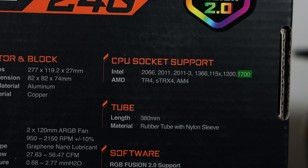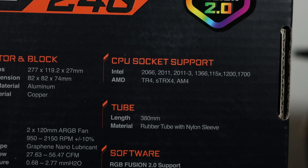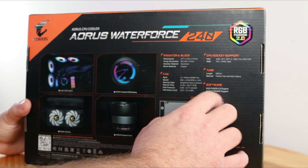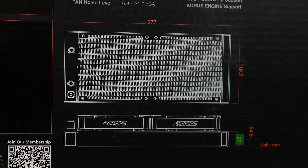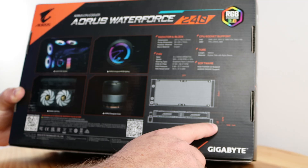The box shows CPU socket support: Intel socket 2066, 2011, 2011-3, 1366, 115x series, 1200, and 1700 series, then AMD TR4, STRX4, and AM4. The tube length is 380 millimeters, material is rubber tube with nylon sleeve, and it uses RGB Fusion 2.0 software. The radiator measures 276mm in length, 119.2mm in width, and 27mm in height. The combined height from the top all the way to the top of the fan is 54.5mm — definitely important. The radiator itself is 27mm in height.